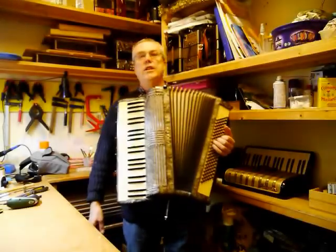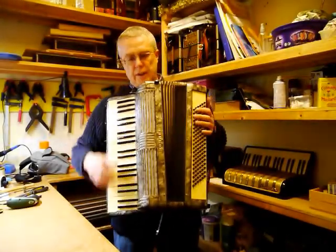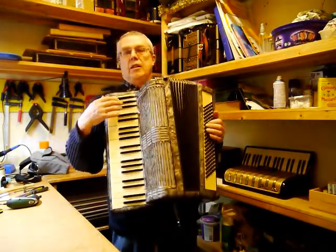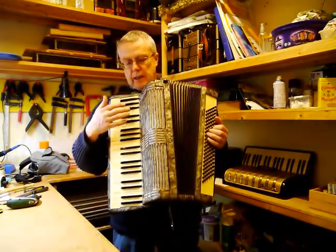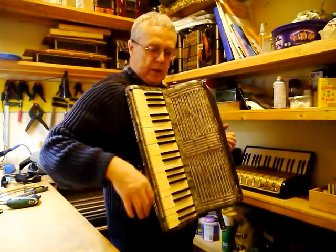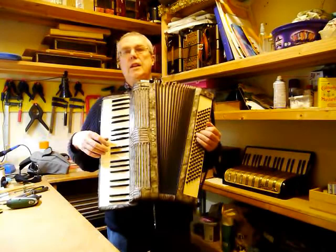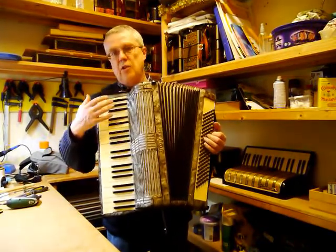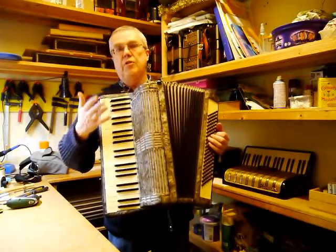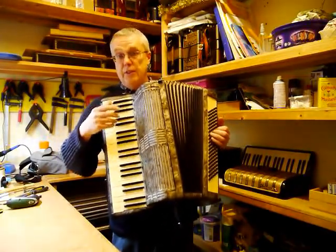Hi, Jolly Roger Accordions. I have a Hona Verdi 3B full-size piano accordion, three voices with a couple of couplers on the edge of the keyboard here. It's quite an old instrument and it's not perfect, but it does all function, so it's priced accordingly. I'll just give you a little demo of its sound.